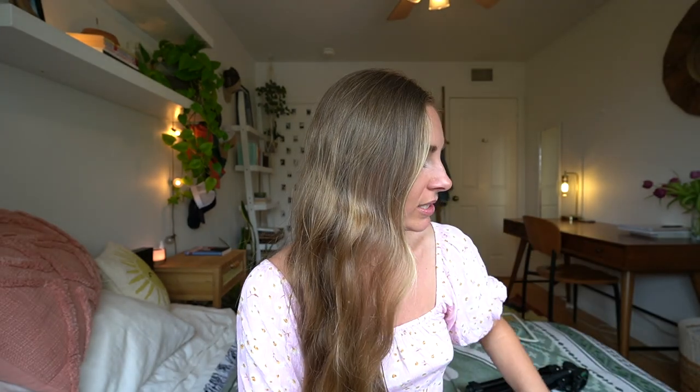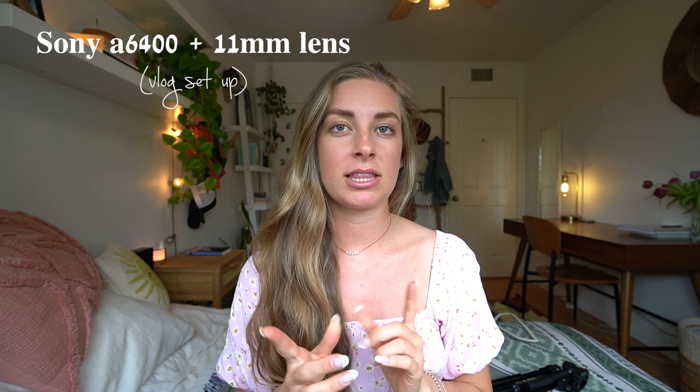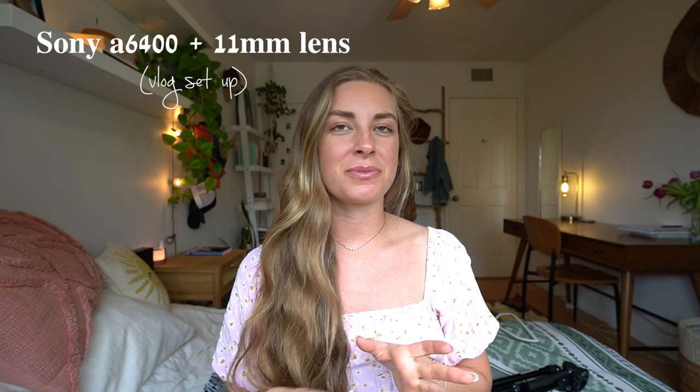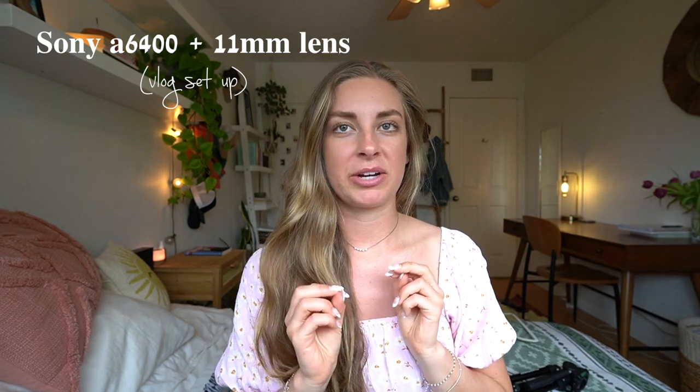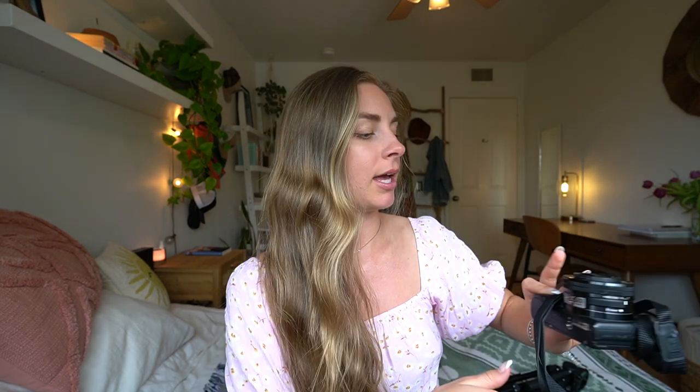The first camera is the one I'm actually recording on right now — the Sony a6400. The lens I use is the Sony 11mm wide-angle lens, which is a really recent upgrade and I'm so happy I bought it. This is my vlog and talking-head setup. Before the a6400, I filmed on my Sony a5100, which is a really good budget-friendly option — you can probably buy it on eBay for about $300. I filmed all my YouTube videos and travel vlogs on it with just the kit lens.